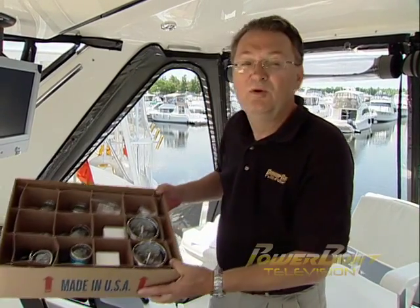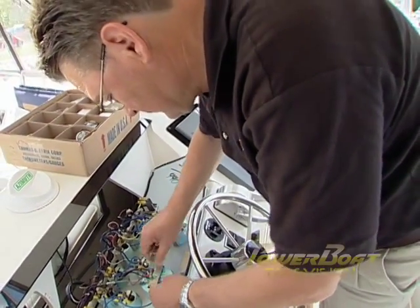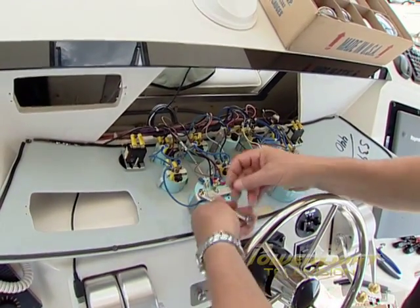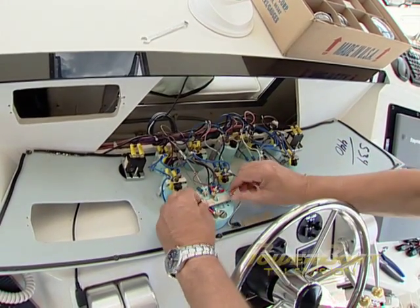Ultimately, if your gauges prove to be faulty or inaccurate, or are fogged or have that weathered look from exposure to the elements, you may wish to consider a complete new instrument package. The best advice I can give you when replacing a complete set of instruments, especially when confronted with the maze of wires required for a dual-engine instrument panel, is to replace one instrument at a time to ensure all of the wires are reconnected correctly.